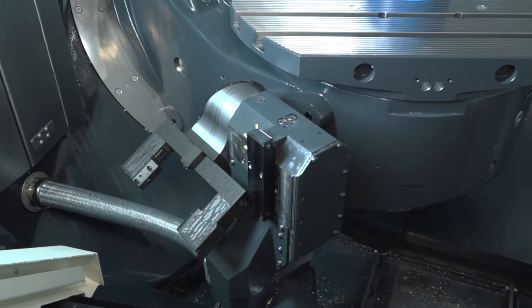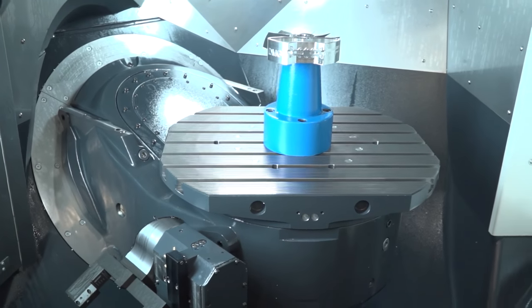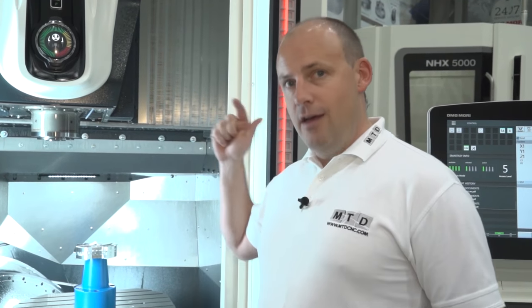I want to talk about speed and processing time. We mentioned the linear drives giving us the speeds, but you also need a very fast processing speed to handle that type of speed, and this machine has exactly that. Talking to Neil Stewart earlier, who's the product manager on the milling side, you're looking at — and I quote — 0.4 milliseconds per block, or per line of code. So from that line of code coming from the control, transmitting that message, and performing that function is 0.4 of a millisecond. That, coupled with the linear technology, shows you've got a super fast 5-axis machine.